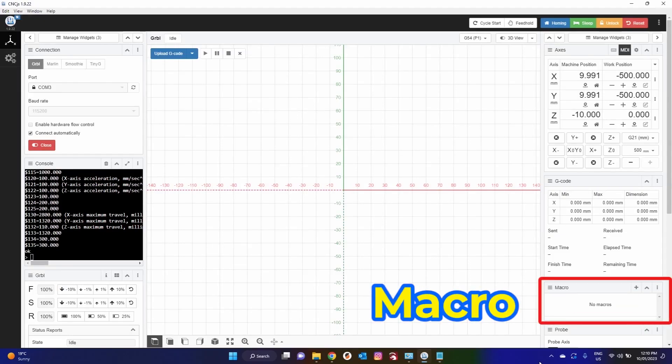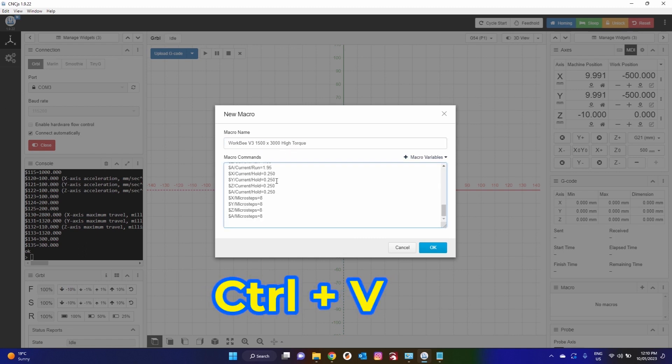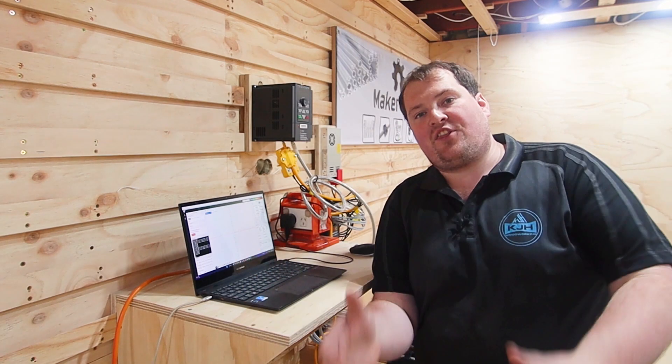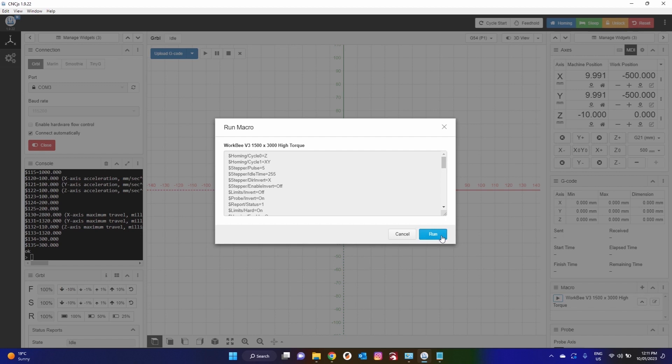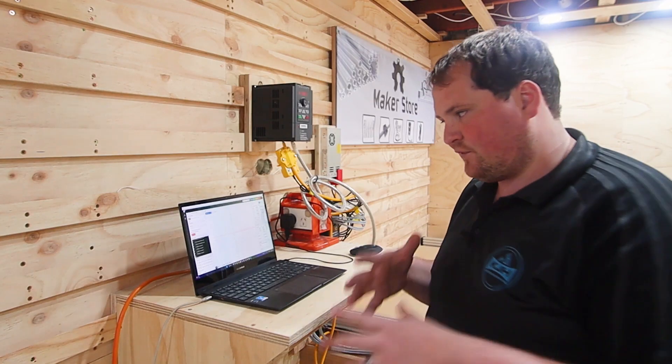Go back to CNC.js. On the right-hand side we have the macro widget — add a new macro and name it something logical, like Workbee 3 1500 by 3000 high torque. Then paste your command and hit OK. In that macro field, we've now added our Workbee macro. To actually flash the X-Pro, hit the play button on that macro and then hit the blue Run button. In your console you can see everything has been actioned by OK. Every step has been marked OK with no errors, so we know we have successfully flashed our X-Pro.